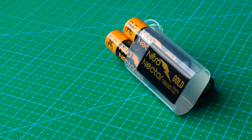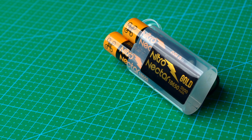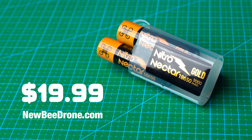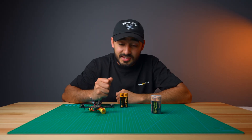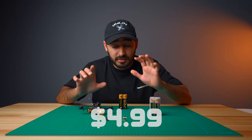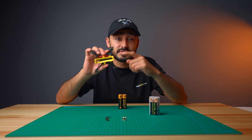Right now, you can get a set of two Nitro Nectar Gold 3000mAh batteries for $19.99 at Nubidrone.com. If you want to get a set of the battery contact springs, they're on sale for $4.99. And the file for the battery mount is free.